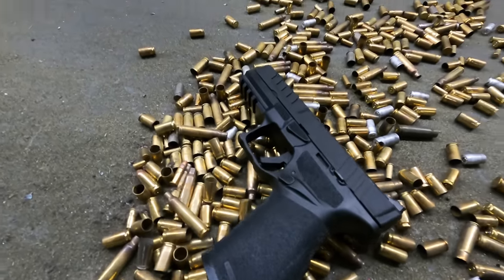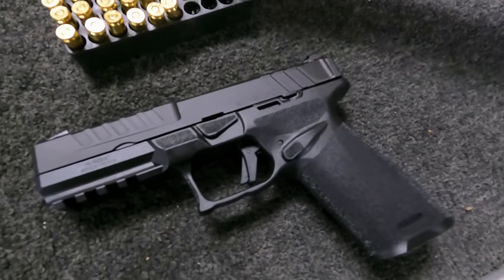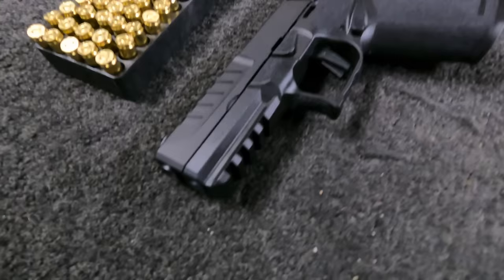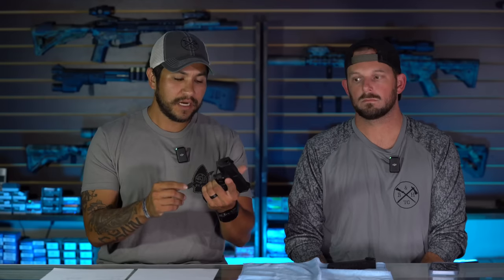It basically just exfoliates my hand — slides around quite a bit. The texture could definitely be a little more aggressive. One thing I did like though is the reference points. You can tell Springfield was thinking about mods that have already been happening with these major pistols — custom aftermarket texture jobs. Even the undercuts around the takedown lever had good reference points. You can see they were thinking about what shooters naturally do with their pistols and trying to add that from the factory. The biggest thing is the grip itself is just not grippy.